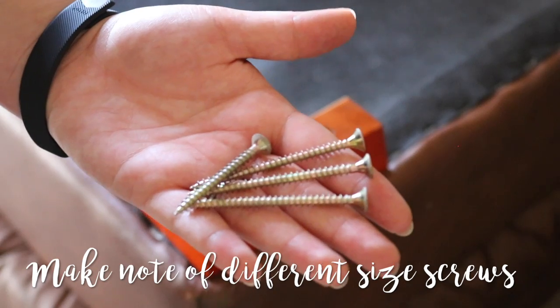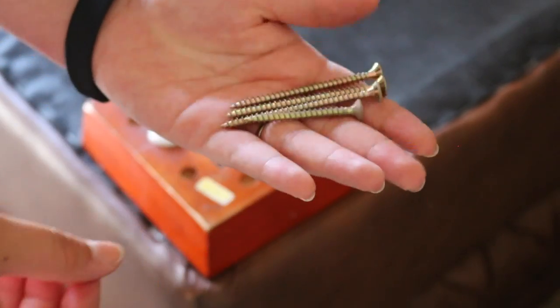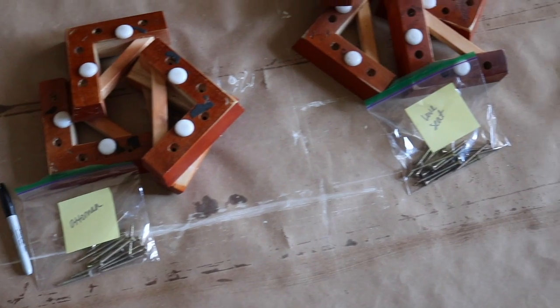Don't forget to mark any unusual screws and the spots they came from. Our couch had mostly the same size screws, but we noticed two out of the four spots had shorter screws. We also marked any oddly placed screws with a sharpie and continued. This is important to remember so you don't damage anything when you go to put everything back.